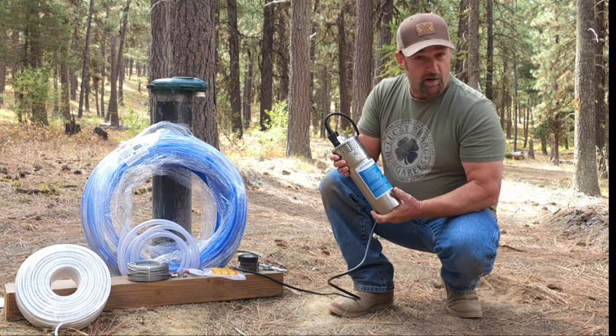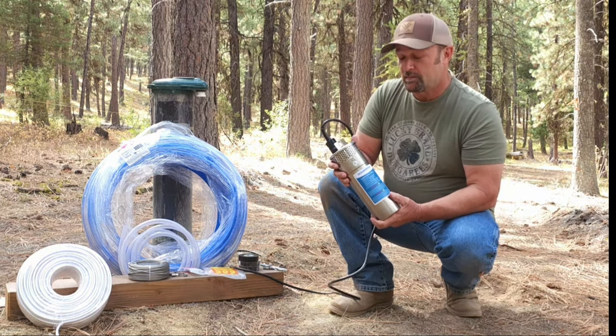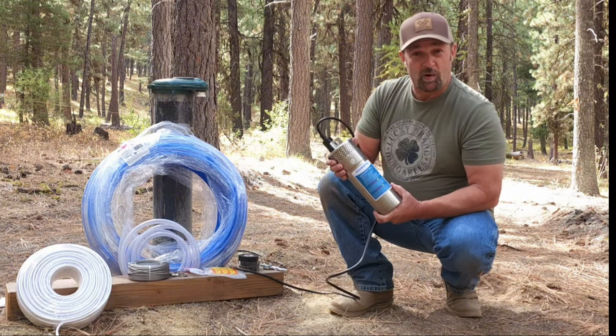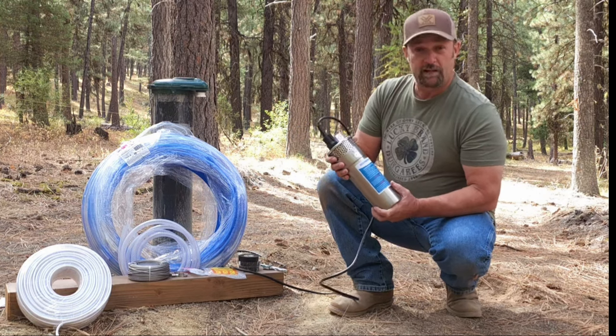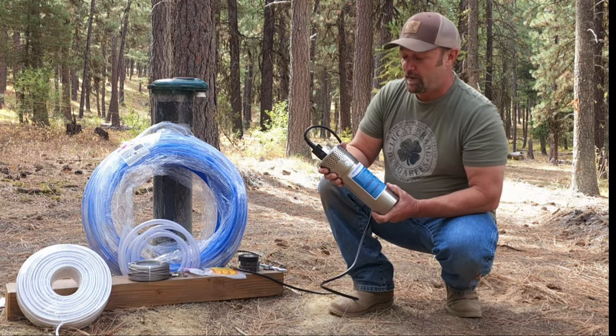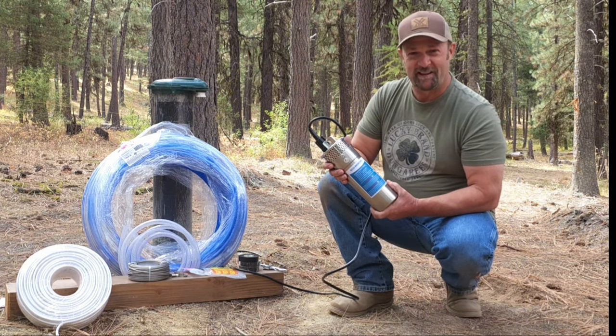A little bit about the pump: it is rated at 230 feet max lift and 3.2 gallons max flow. It runs on 12 volts, so I'm hoping to tie it into the existing system on my cabin. We did a bucket test on this earlier — I'll put a link in the description to that video — and we know it worked. I wanted to test it before we dropped it down into the well.